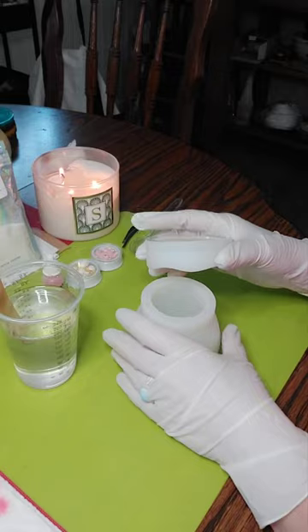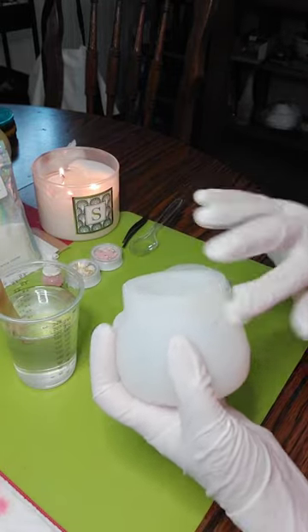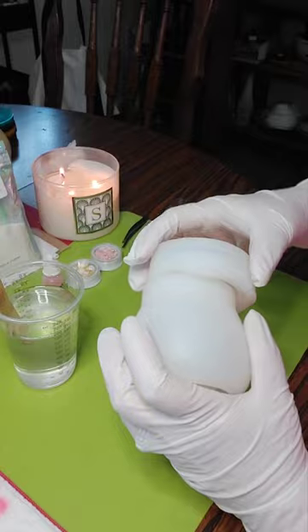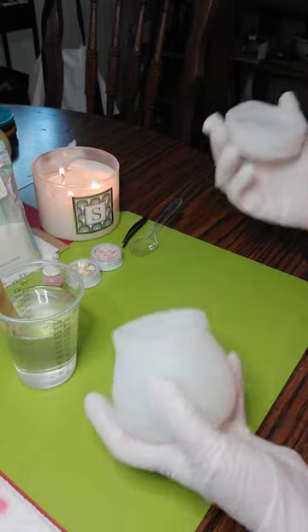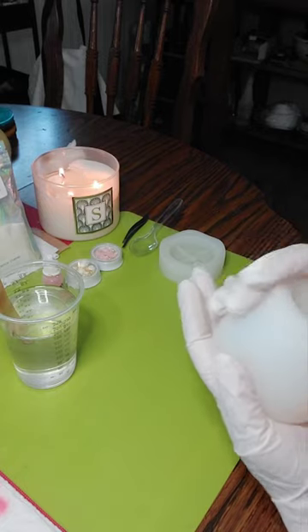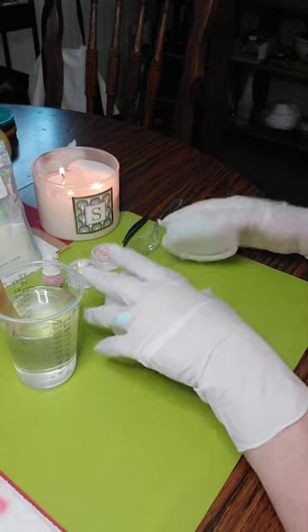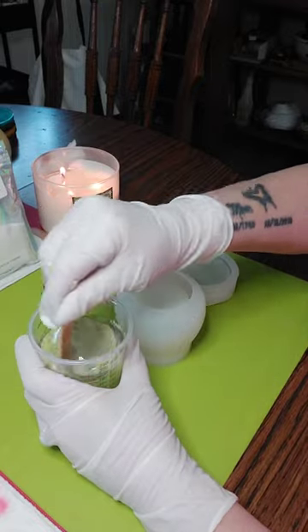This is the top and it has a screw so you can screw the top on. These are so cute — you can put your little cotton balls in here, beads, whatever. They're really cute.